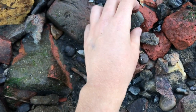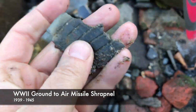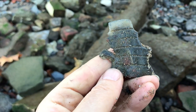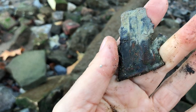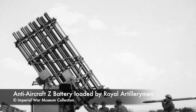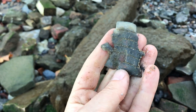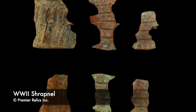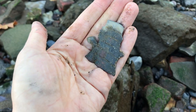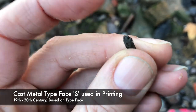I heard the clink — the unmistakable clink. And there we go. A huge chunk of shrapnel. This is generally anti-aircraft — ground to air. Bombs, missiles, artillery, call it what you will. But this is a large piece of shrapnel.